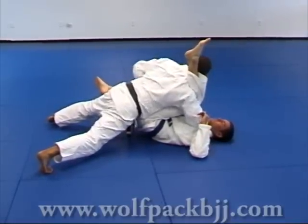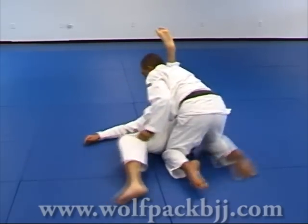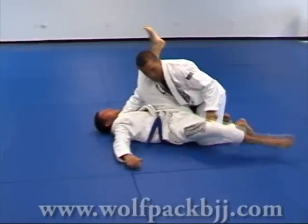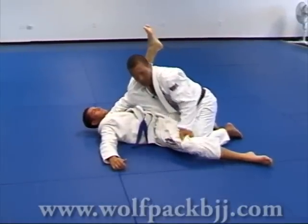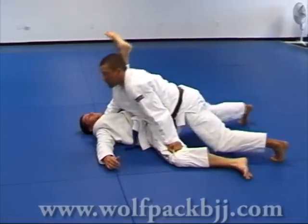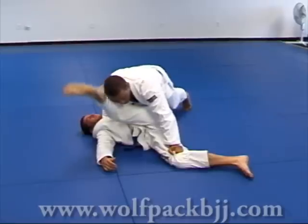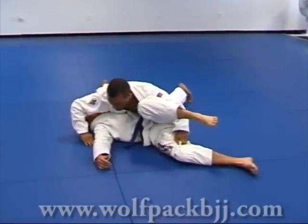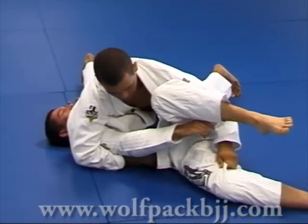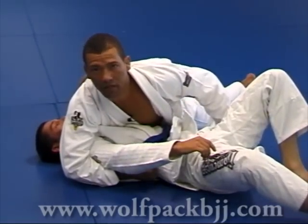With my left hand I push his knee down. From his pants I reach his knee. Now I just walk with my legs and hips at the same time. I put my weight on top of his chest — his belt, his hips — and finish on his side.